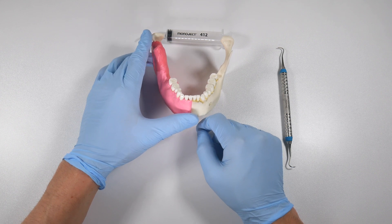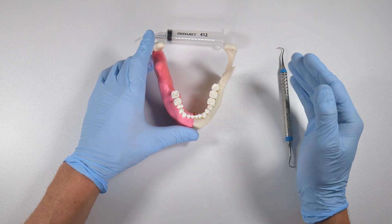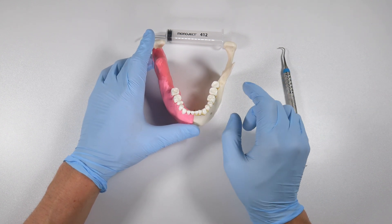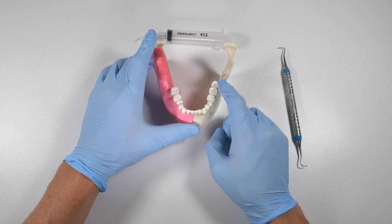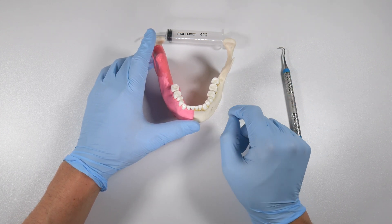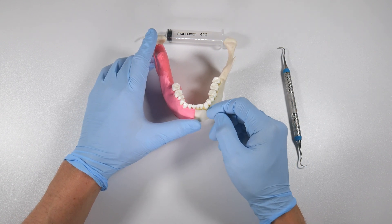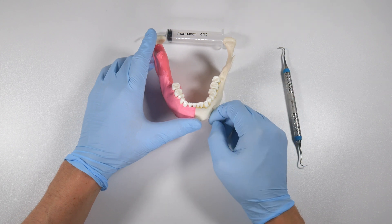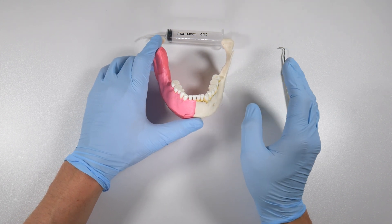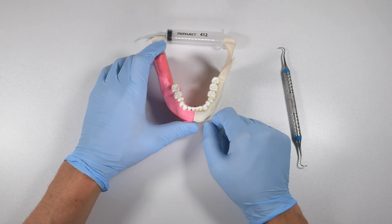A 30-second rinse right before the procedure is something you can adapt for your own protocols, but I would recommend spending a little more time on it. Why wouldn't we? Our patients are at risk of infection — every single one of them. Even if say four percent develop an infection, dry socket, or some form of post-op complication, maybe that's because we're not spending enough time doing the pre-op preparation.